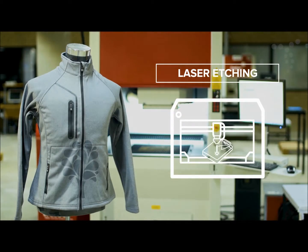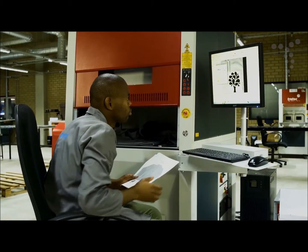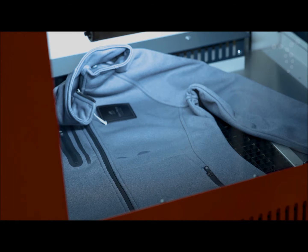Laser etching uses a state-of-the-art laser to remove the dye from the material surface of a garment, creating a modern, tone-on-tone look which cannot be replicated by any other process. It is the only branding method that can be applied across zippers and over buttons and seams.